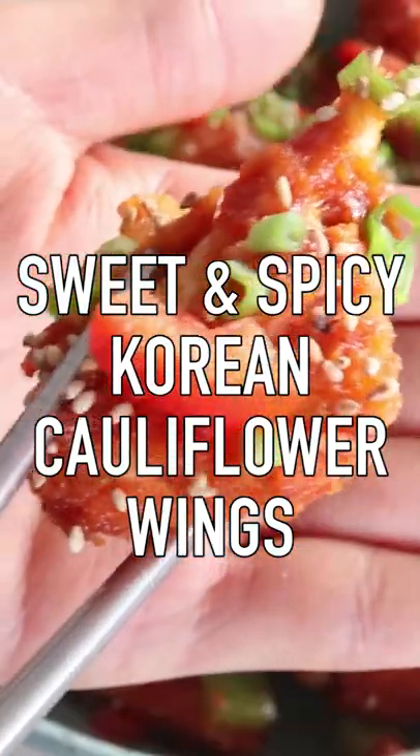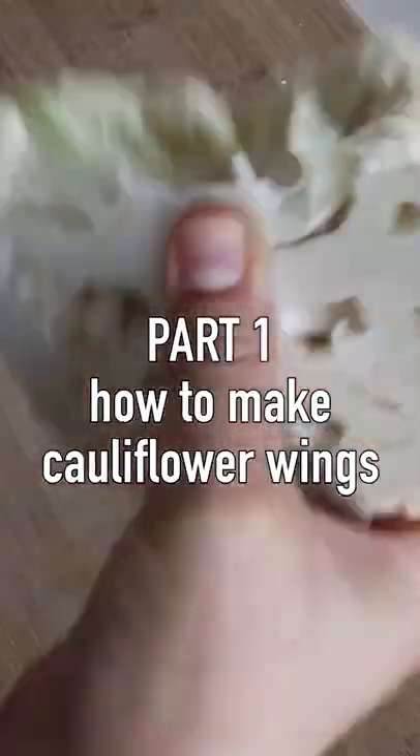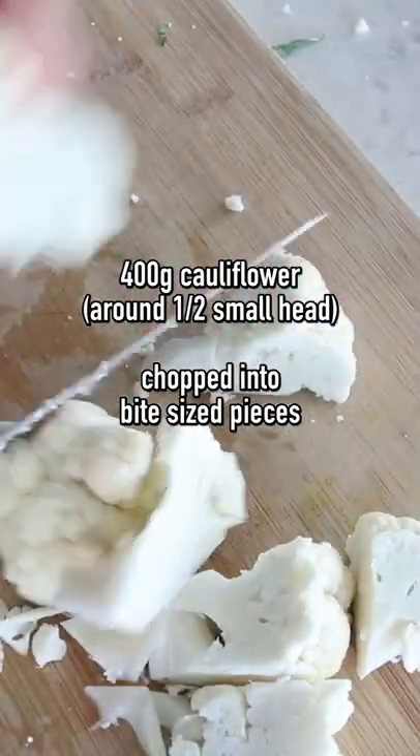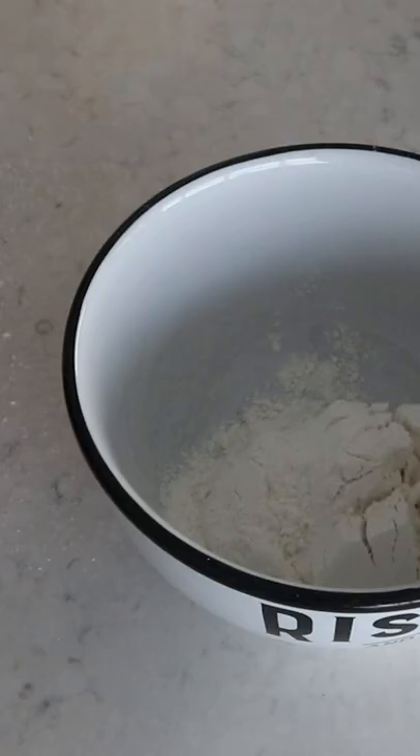Cauliflower wings, Korean style sweet and spicy. First, we are taking some cauliflower — around 400 grams — and chopping it up into nice bite-sized pieces. Now let's make our batter.